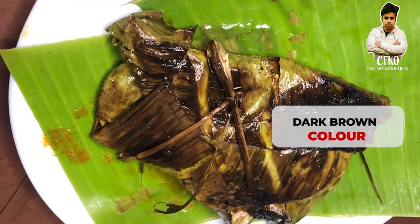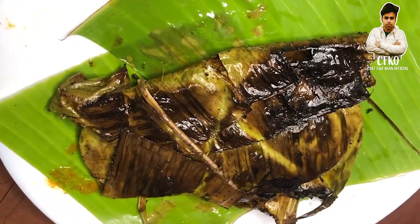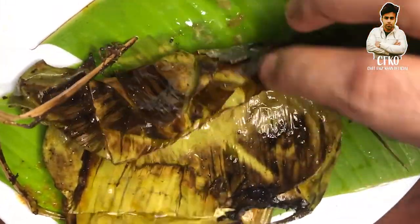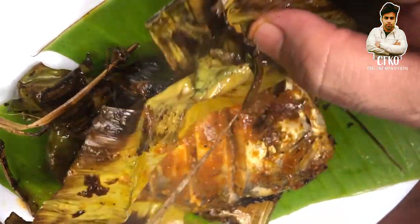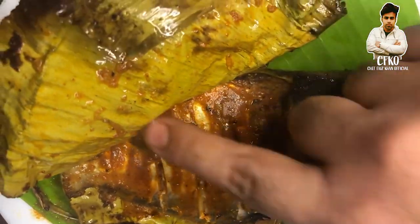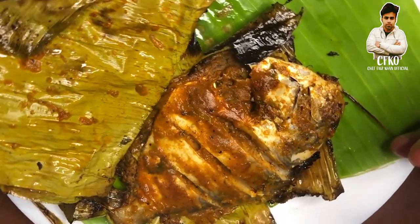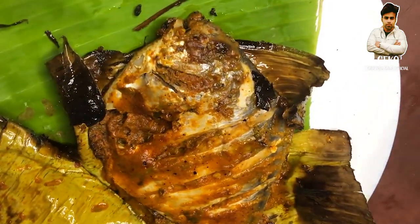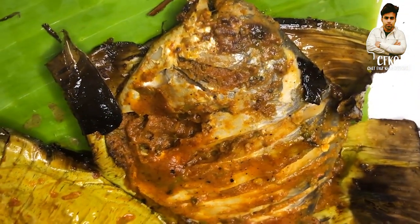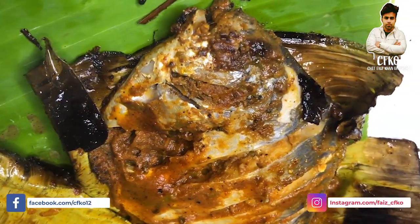Once you get a nice dark brown color like this, take it off the pan and open the knot — you are going to reveal the most exciting dish you would have ever had. All the masala inside intact, beautiful, cooked properly, masala to perfection, and everything intact. You can see the fish is nice and juicy and cooked properly.